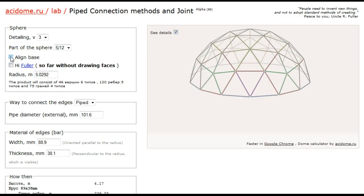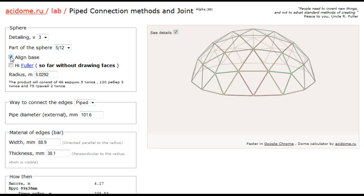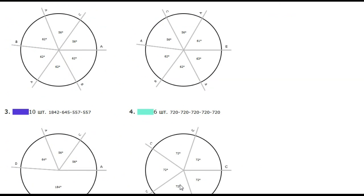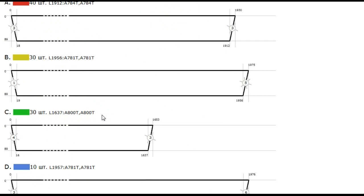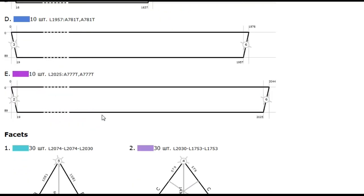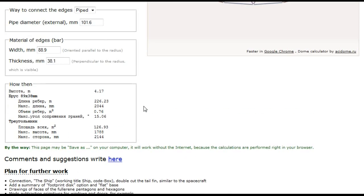The site I used for the calculations is acidome.ru. The entire site is in Russian, but Google Translate does a fairly good job converting the text. The calculator lets you enter the diameter of the dome, choose the hub type and size, and even the dimensions of the struts. It will then calculate the angles needed at each hub, and also calculate the various size struts and label them with the dimensions, taking into consideration the size of the hubs.